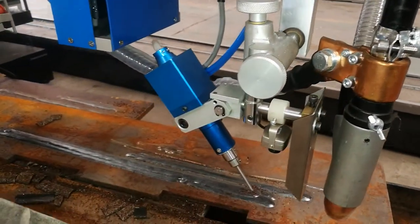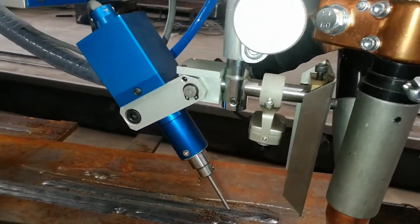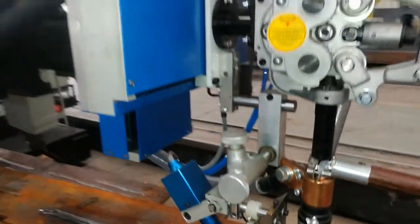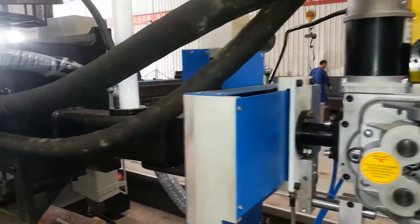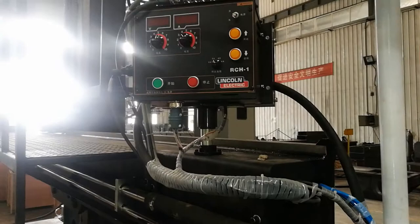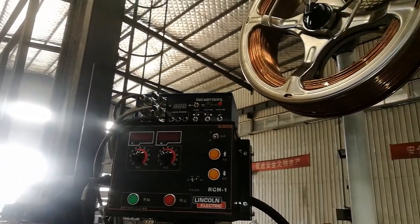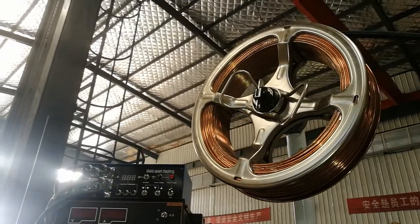This is a seam tracking system and a camera. Lincoln power source and seam tracking system. This is a wire reeler.